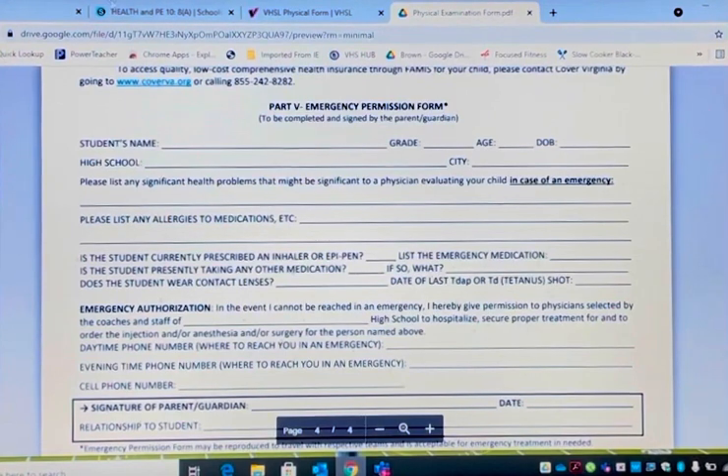This is for the parents — the emergency form. Again: student's name, grade, age, date of birth, high school. List any significant health problems in case there is an emergency. List all medications that your student might be on. It asks: do you have an EpiPen? That's for allergic reactions. List any emergency medications. Is the student taking any medications? Yes or no — if so, what? Does the student have contact lenses? Date of last tetanus shot — you can get that from your family physician.